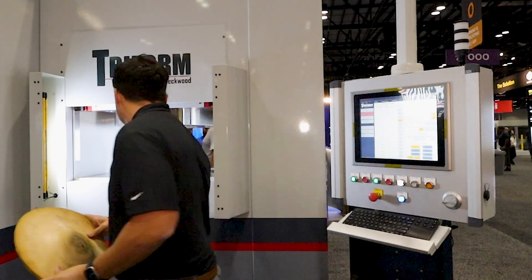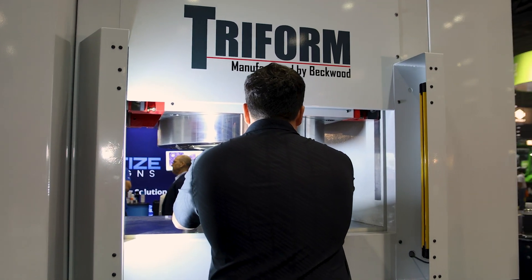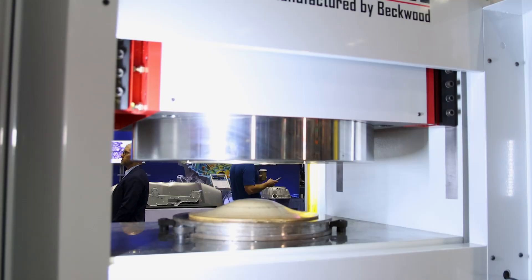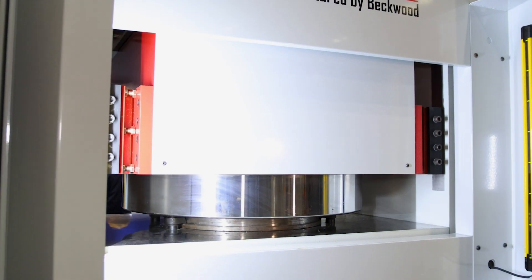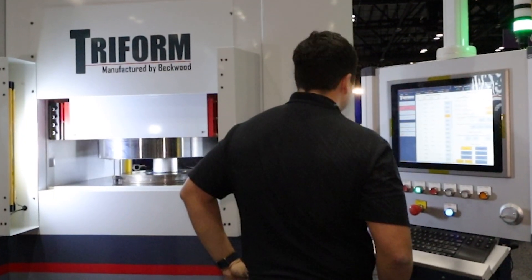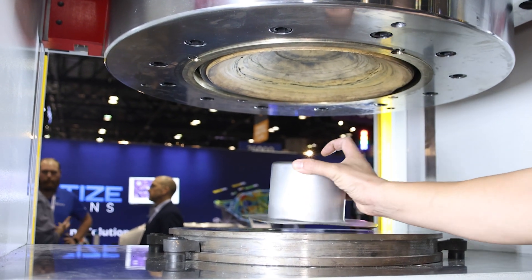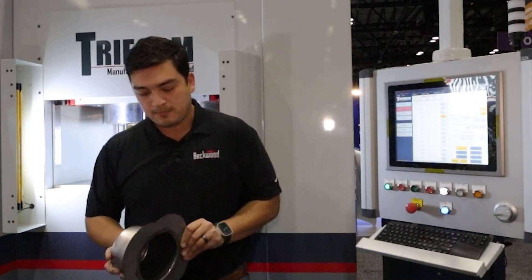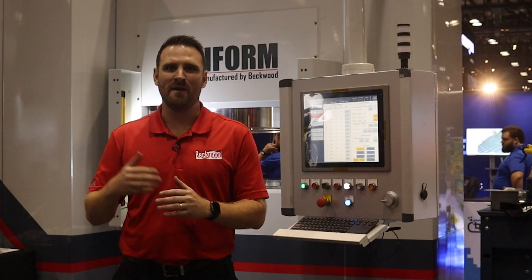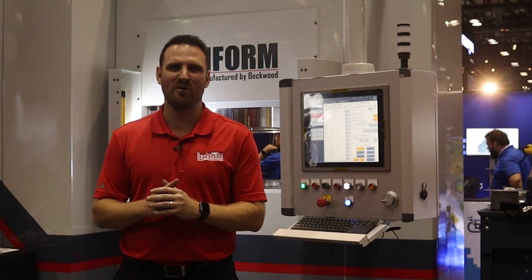Let's run a part. So that's the part. If you're interested in learning more about how a hydroform works, the capabilities, or how it could potentially support your operation, feel free to give us a call. We'll be happy to chat.